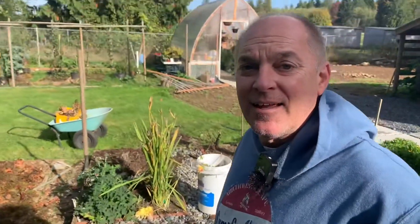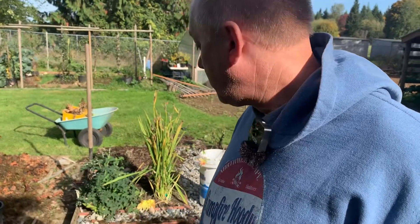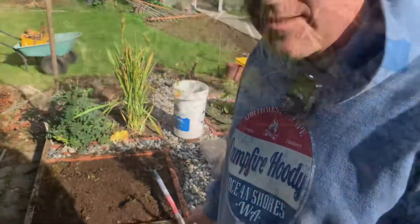Hey, good morning everybody. I'm putting my flower beds away for the winter, so I thought I'd show you guys the method that I use that keeps it weed free and looking pretty nice all winter long. Let's get started.